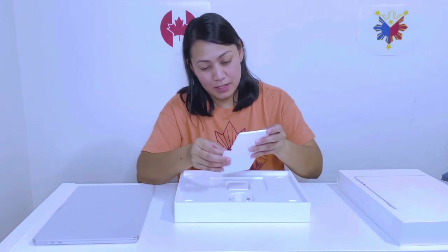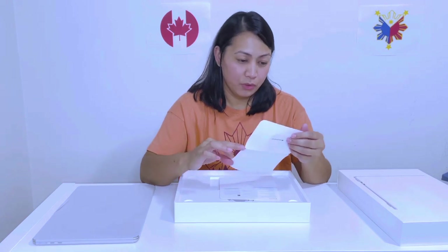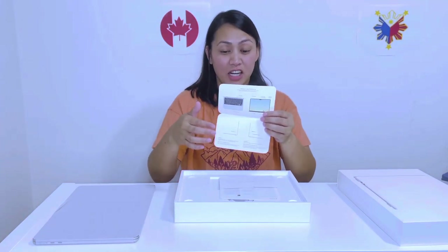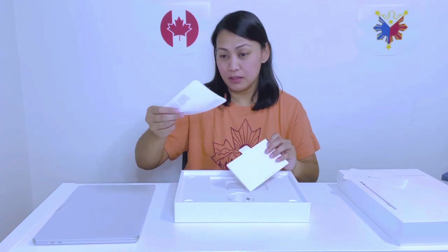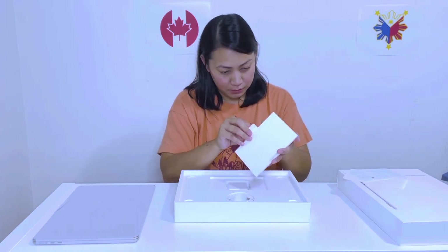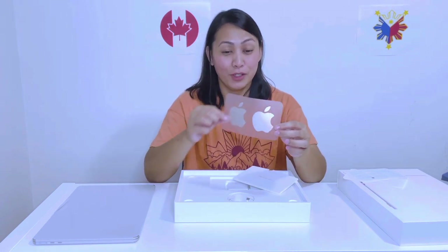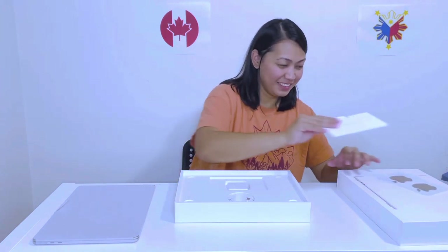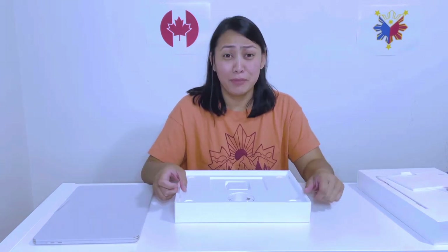What's inside? Welcome to MacBook Air! So basically, this is just the how-to setup guide for the MacBook Air. And of course, the Apple logo sticker — the color is also starlight. Cute. It looks similar to the iPhone packaging; the box is like the iPhone too.